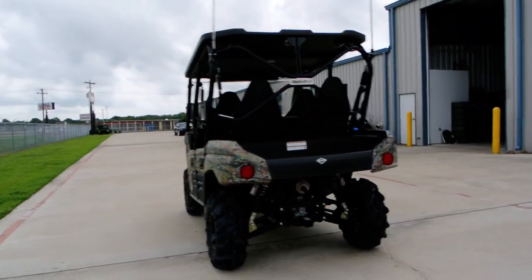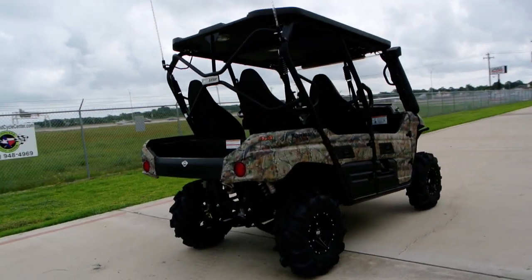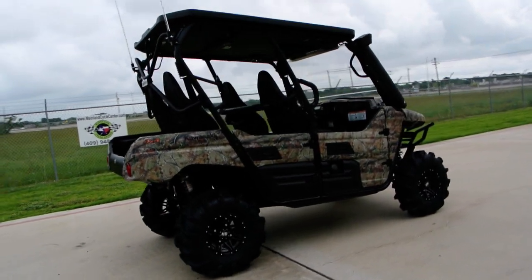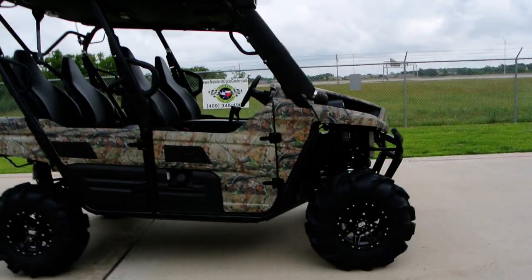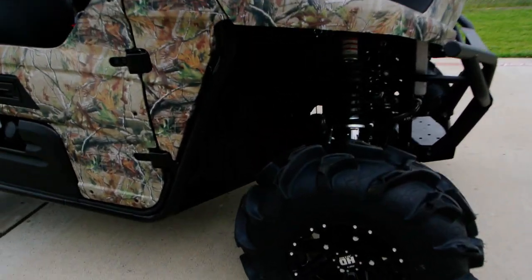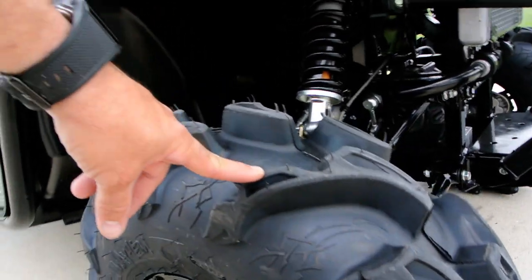The first thing we did is we installed a High Lifter lift kit on this — just a standard High Lifter lift kit — and then we changed the wheels and tires. We've got 28-inch ITP Mega Mayhem tires, really massive deep tread on them, fairly smooth riding, pretty nice tires. We've done a couple of these on Terex 4s, and you can see how deep those treads are.